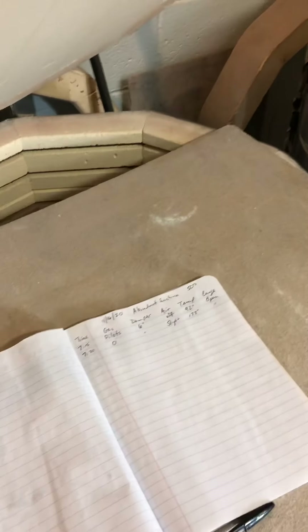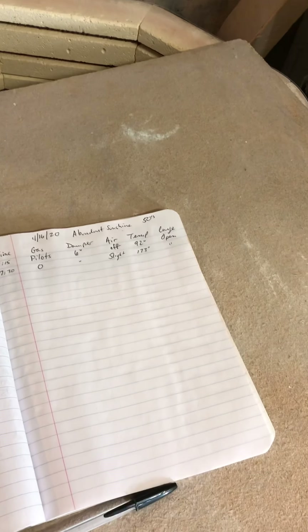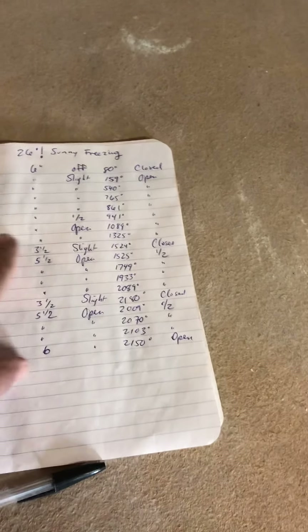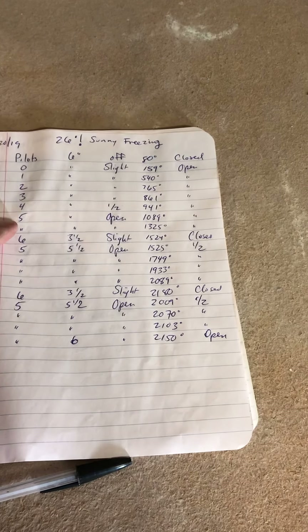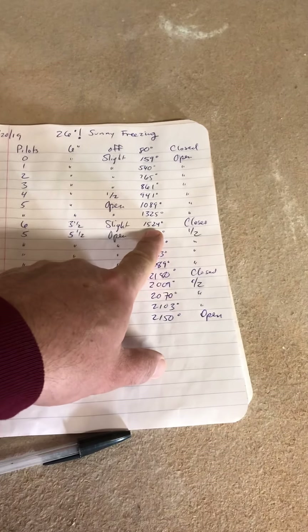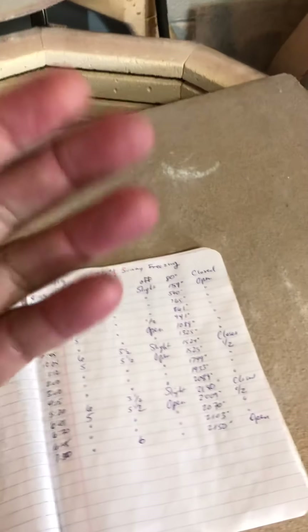I'll check in with you guys if I'm going to do anything significant. Otherwise it's just basically little adjustments from here on. I'll reconvene with you guys basically when we do body reduction — that's around 1080 to 1090. I turn it up every 15-20 minutes until it's about 5, then it sits, and then we wait until it's about 15-20. That's when I do the body reduction, and that's when the first set of cones start to melt.